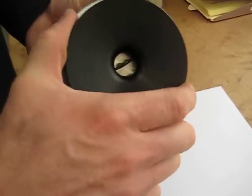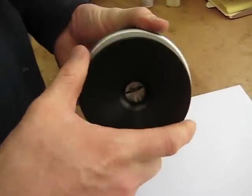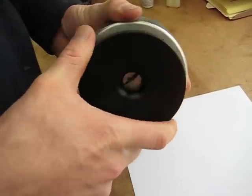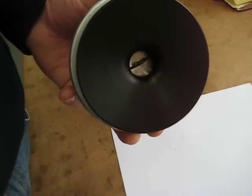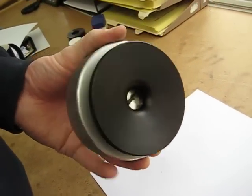Then just begin to twist the compression gland to put pressure on the gasket to tighten down around the sample. You can see it's completely sealed there. Then you're ready to put that on the chamber and take the reading.